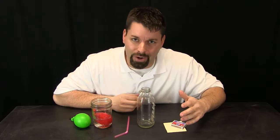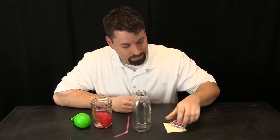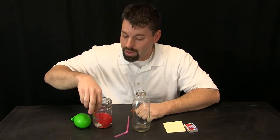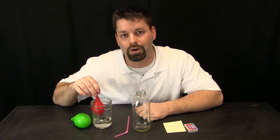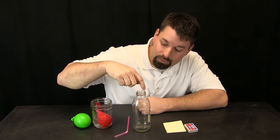To play with the power of air pressure you are going to need some things. You are going to need a glass bottle, some matches, some paper, a straw, and a balloon filled with water. I like to keep that balloon in a cup of water to make sure the water helps the balloon make a nice tight seal on the bottle.